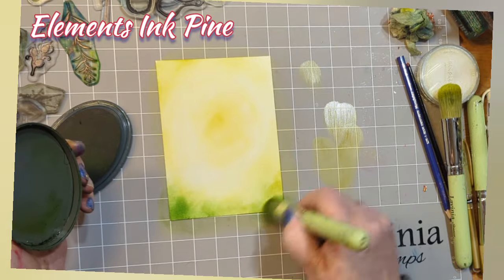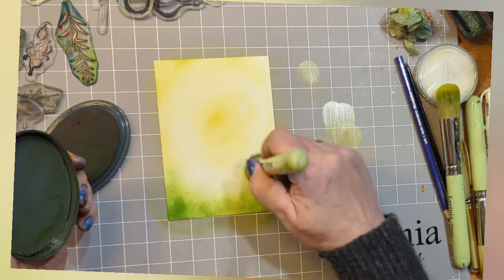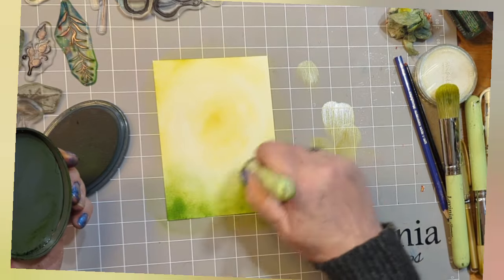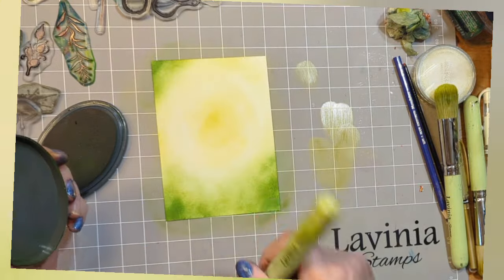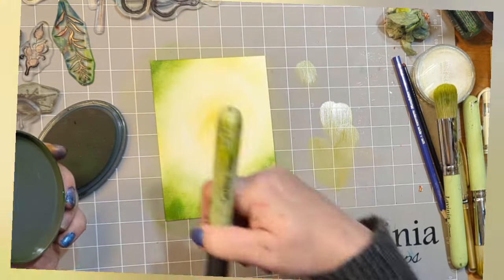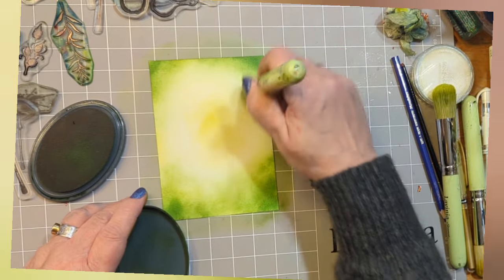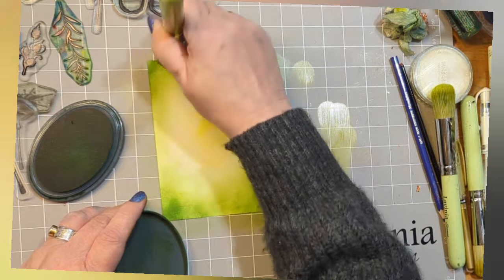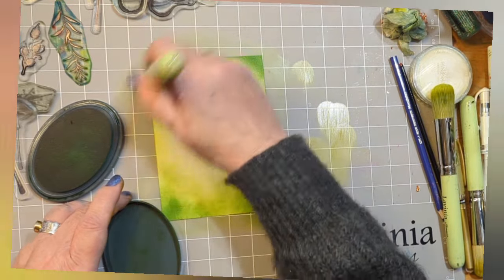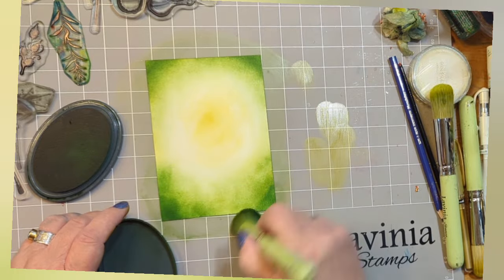Then a little bit of Elements Ink Pine in the corners, taking that frame a little shade darker in the top corners too. Build up that colour until you're happy with it.